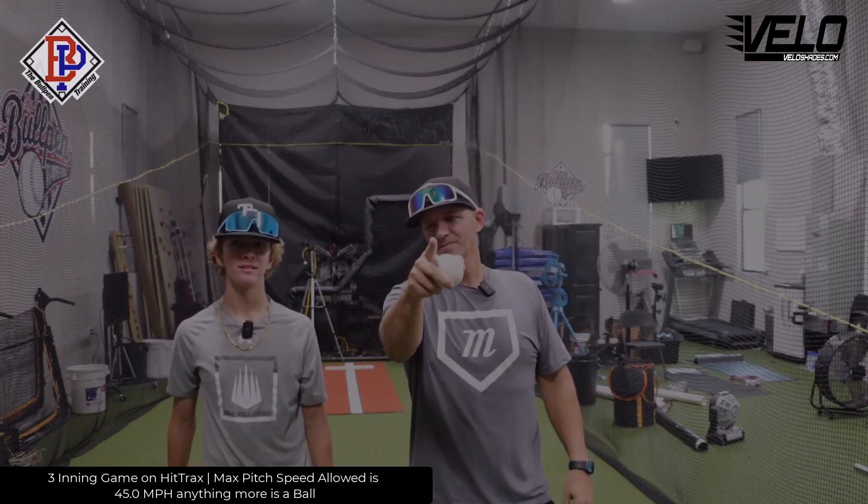The brand new Velo Shades are getting ready to drop in just a couple weeks. If Jax beats me I'm going to give one of you my pair right here; if I beat him, he's got to give up his. He's got no shot. We're using the sweet spot bat, three inning game. You guys are a winner either way. Let's go!